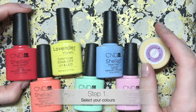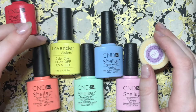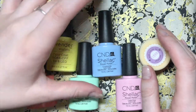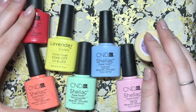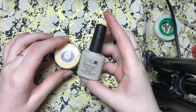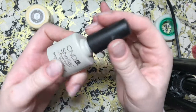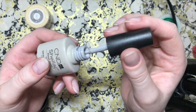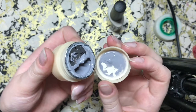These are the colors I decided to go for from the CND Shellac range: Tropics, Salmon Rush, Mint Convertible, Creekside, and Cake Pop. I also have a pale banana yellow from Lavender Violets and a lilac sort of purple from Visa Nails. You want to pick a nude color for the background — this is Cityscape by Shellac, which is a really light gray.